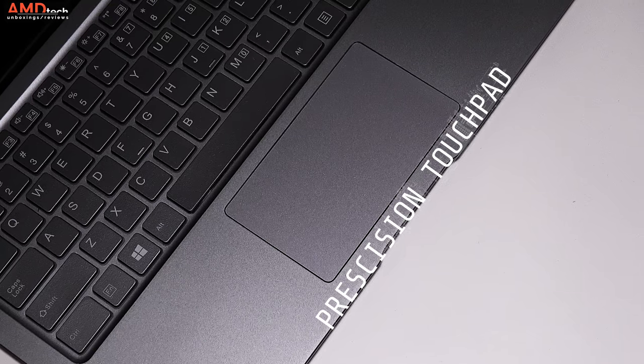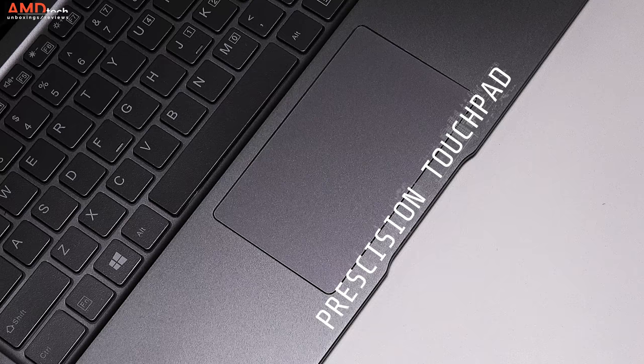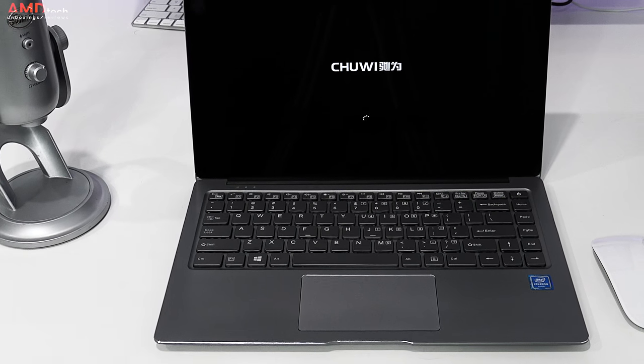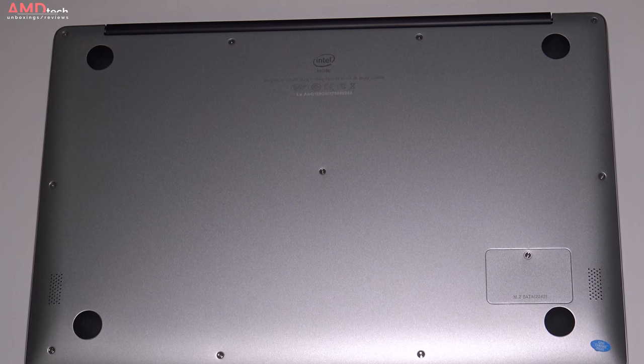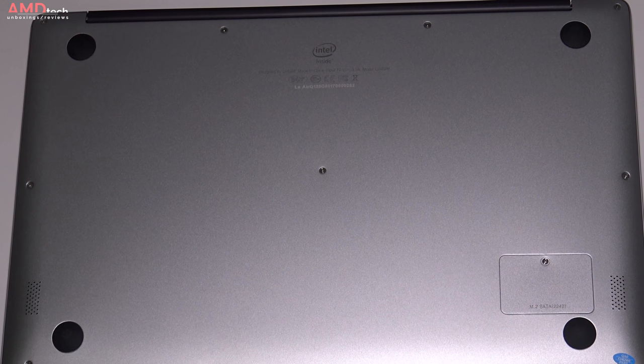I'm equally thrilled they went with the precision touchpad. It was really responsive — two-finger scrolling worked well and Windows 10 gestures worked as advertised. As mentioned, it has two bottom-facing speakers, but unfortunately they're probably the weakest part of this device. It lacks bass, it was a bit tinny, and doesn't get very loud.